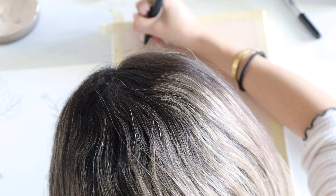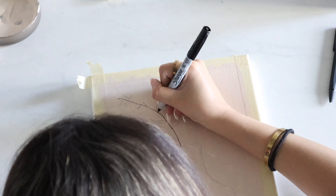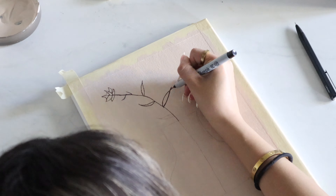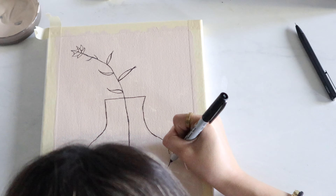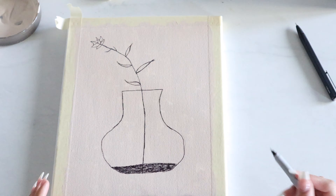Once you're finished, go ahead and tear the tape out, but be careful because you can tear off the paint as well. Hold the paint down and tear the tape slowly. There you go! Now we're going to start with the next one — I'm going with these leaves, so let's start sketching.